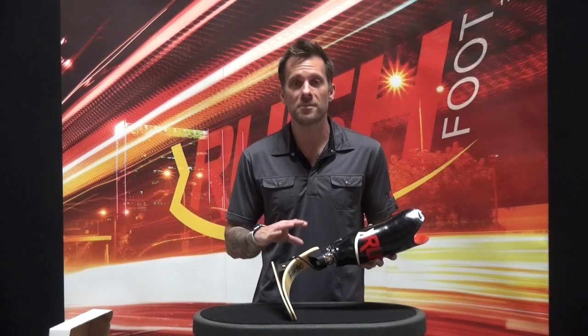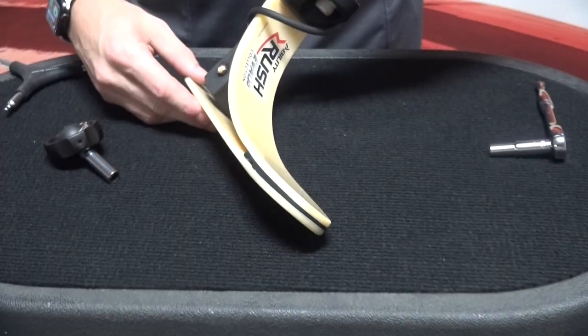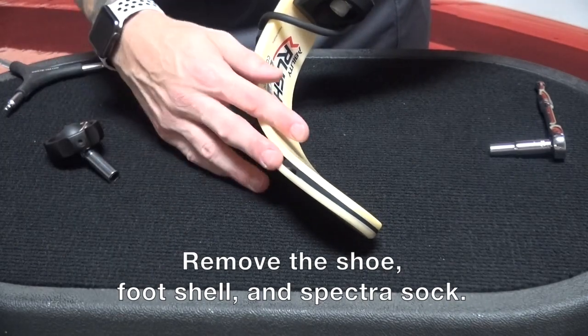However, over time we know that things can get inside the system and perhaps degrade the performance of the vacuum pump. So what we want to do is take a look at how we can disassemble this, clean it, and then put it back together. We'll begin the cleaning process by disassembling everything. We've removed the patient's shoe, the foot shell, and the Spectra Sock.